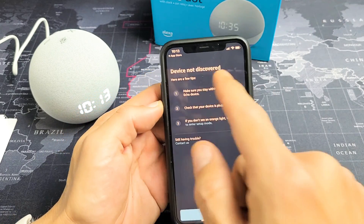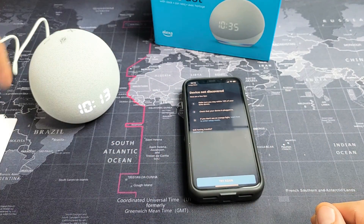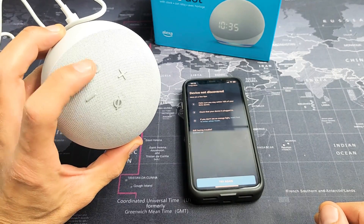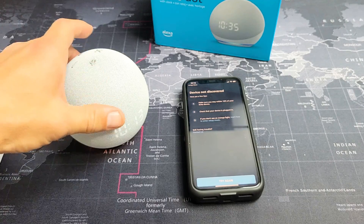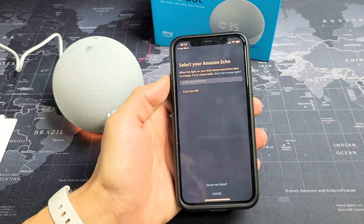Mine says device not discovered, and the reason is because it's not in setup mode anymore. Remember, it has to be the orange ring. So let's put it back in setup mode really fast. You can see the action button right here — go ahead and press and hold this until we see the orange light and we're back in setup mode. I'm pressing and holding. Now in setup mode — follow the instructions in your Alexa app.